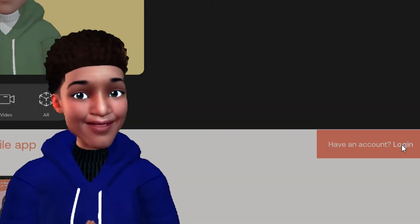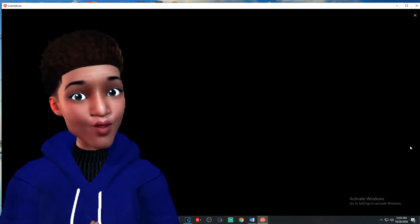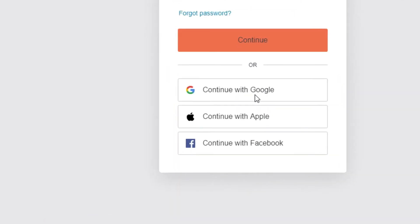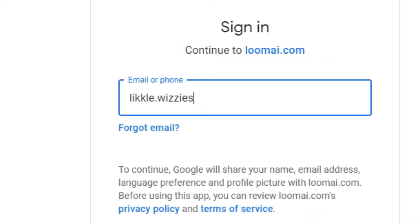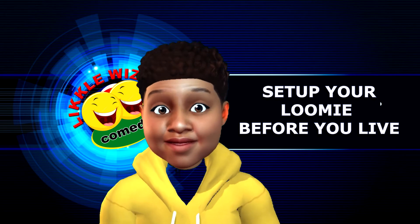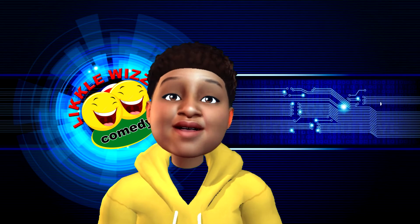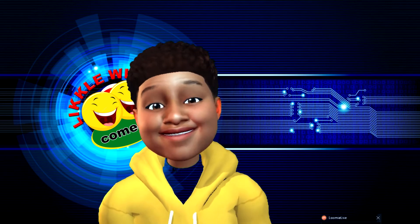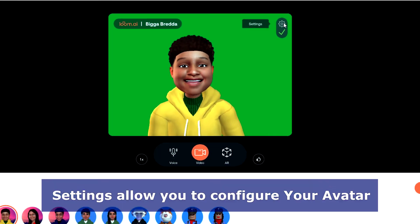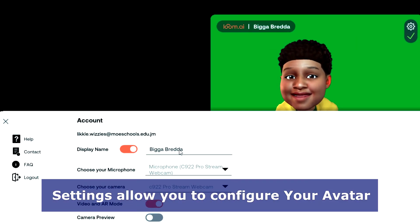Ensure that you sign in with the same account that you used to create your Lumi on your phone. Remember, your Lumi Live has to be running in the background for your live meetings. If you turn it off, it's just not going to work. You can go into Settings and change things such as your name, microphone, and camera.